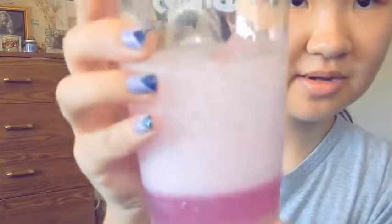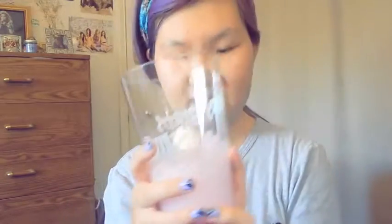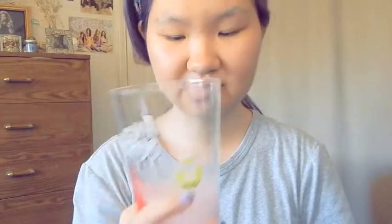So this is what we got. It's not even that purple — it's like a purple-pink — and then we have all the foam and fizz right here. Now I'm gonna give this a taste. It doesn't smell that appetizing, honestly. It kind of smells like Tylenol.